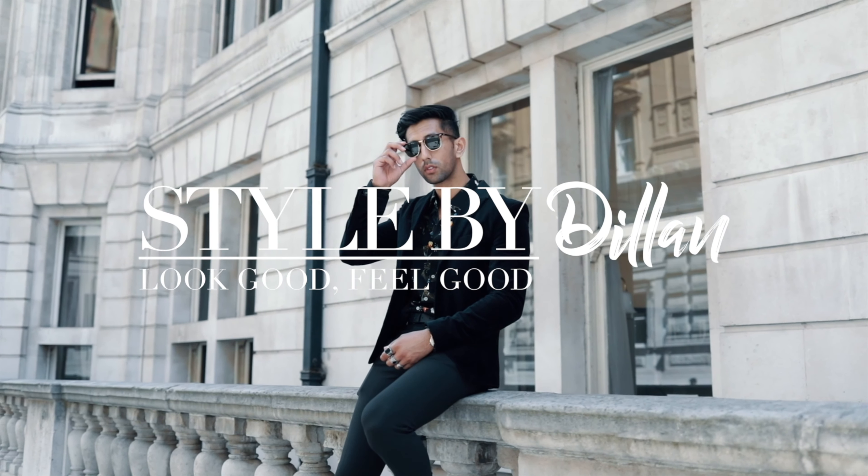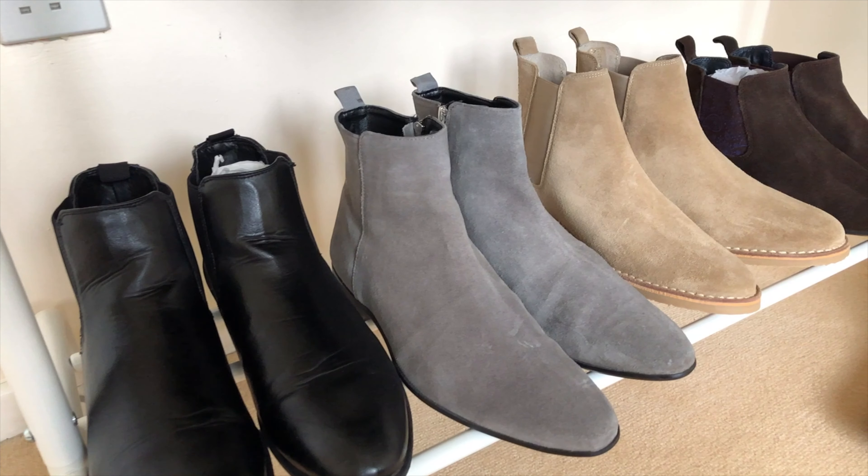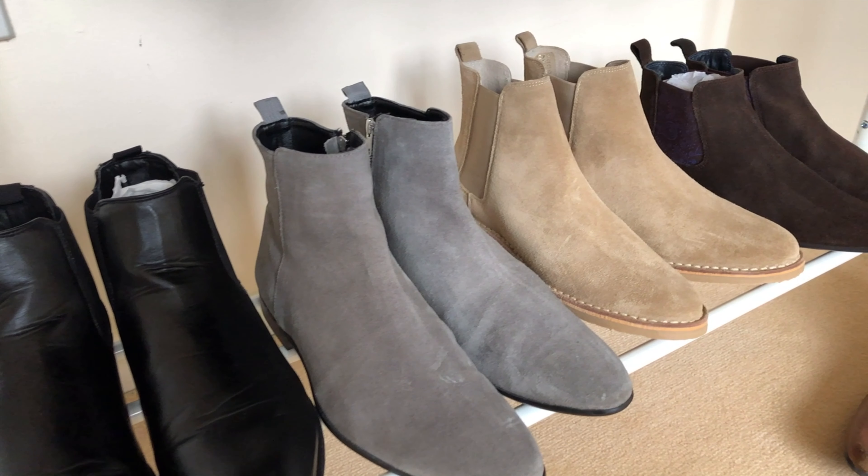Welcome back to my channel, everyone. My name's Dylan, and in this video I'm going to give you some tips on how to style different types of chelsea boots. If this is your first time visiting, don't forget to hit that subscribe button down below. Chelsea boots have been on trend for a long time — I've had tons of them and my collection just keeps getting bigger because I love them so much.